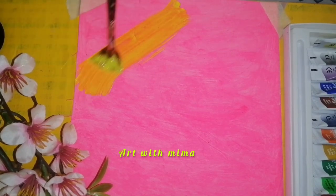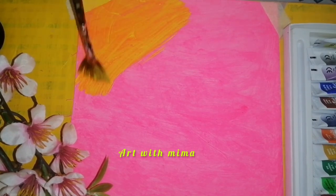Hello, I am going to show you a super painting. I paint a pink color chart paper in white color.